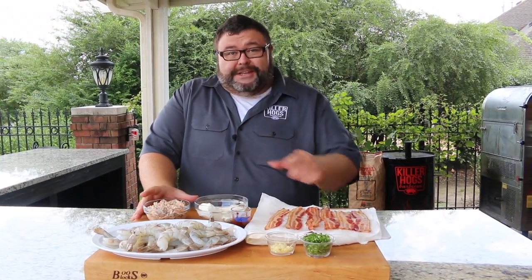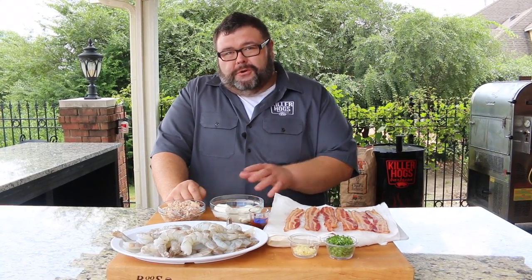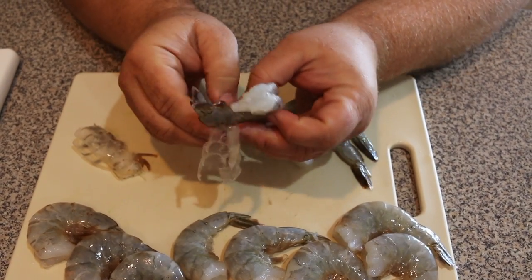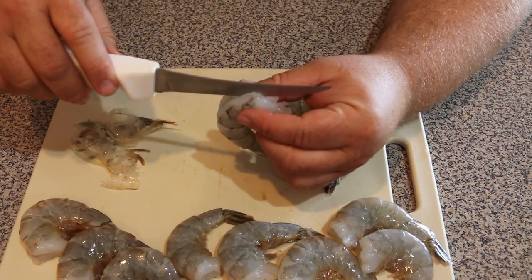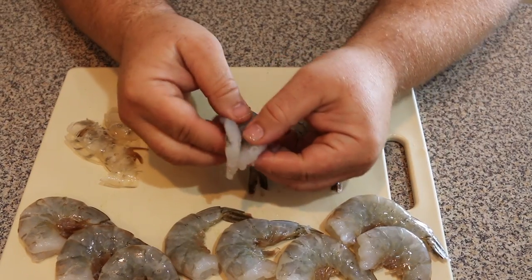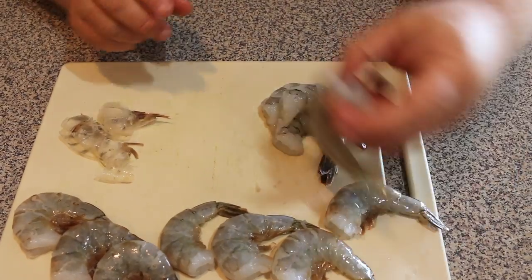The shrimp we're using today came from my local grocery store — they were frozen, about 13-15 count per pound, so that's really big shrimp. They had the shell on, so I brought them home, let them thaw out, and then peeled the shell, but I left the bottom part where the tail is still attached — that gives you something to hold on to, kind of our fork for this recipe. Then I take a sharp knife and make a shallow cut to butterfly the shrimp open, being careful not to cut all the way through, which will let us stuff it later on.